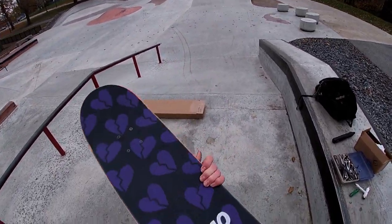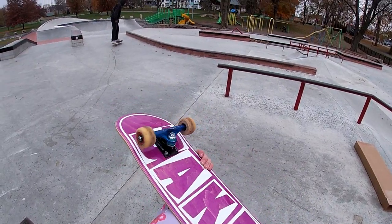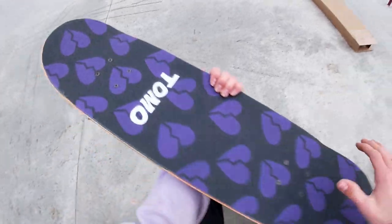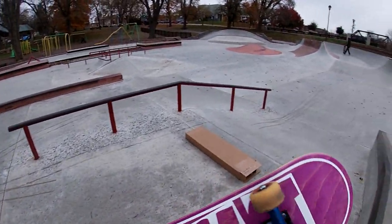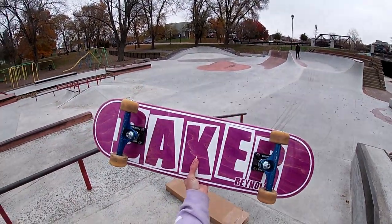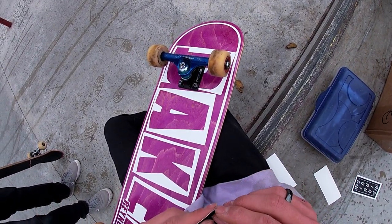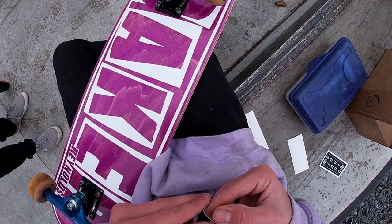One truck is on already — it looks fresh. New Baker board, I'm gonna do this with every board I get. I put a Tomo grip on it — Tomo by a truck, Tomo by each trick.